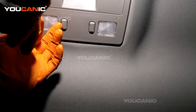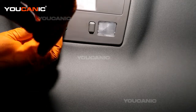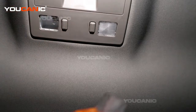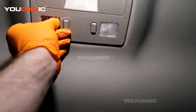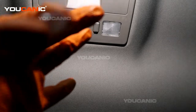Now to replace these, much like the same on the front map light, you'll take a small screwdriver and be able to get in there on the sides to pop this out, then reach in, grab the light bulb, and be able to pull the light bulb out.